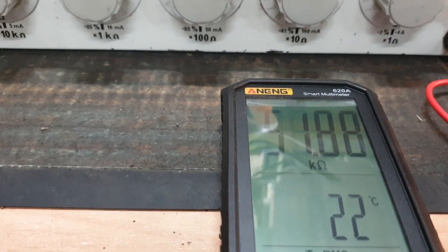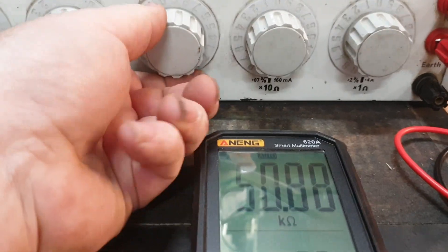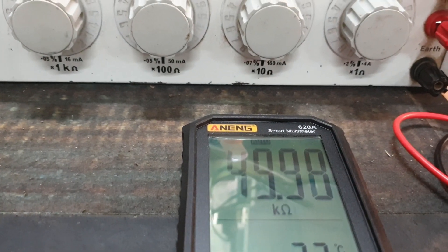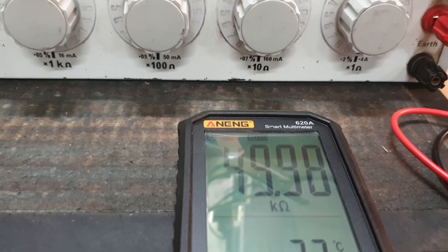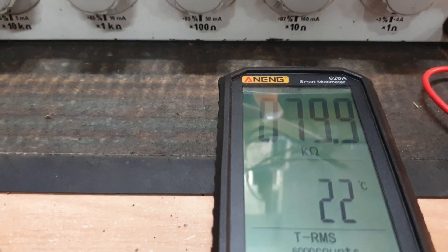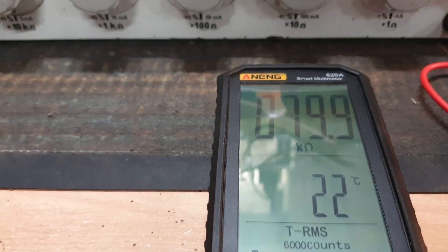I'm just going to give it a random 51k — let's put it back to all zeros, 50k. It's reading 49.9, so not too bad. Moving along there, we've worked out it can read resistance, which I think is great because that's a nice facet.